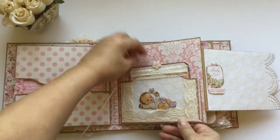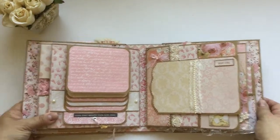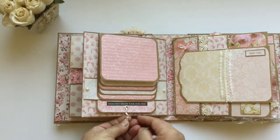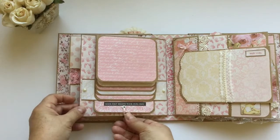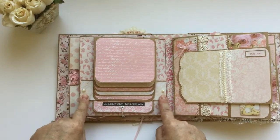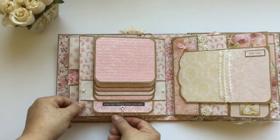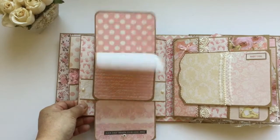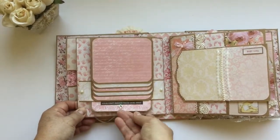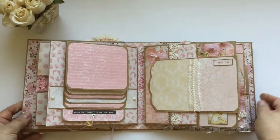You have to pull out, and that closes like this. The next page I created this waterfall with this beautiful onesie charm — it says 'Your First Breath Took Ours Away.' I use flat back pearls here, and when you pull this out it's a waterfall, and this waterfall has room for 10 pictures, so that's a lot of pictures right there.